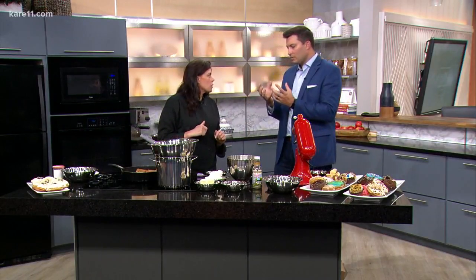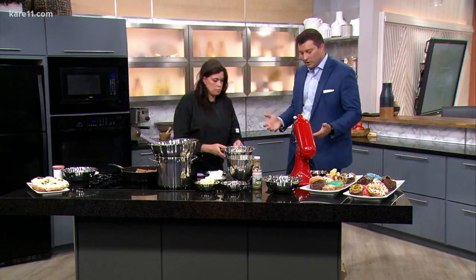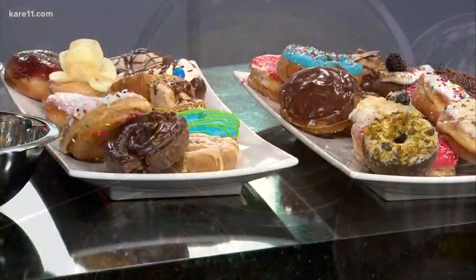We use the curd in our donuts. You can also use it for parfaits. So you get this chunky, limey curd — is this what it looks like when it's all done? Yes, this is the finished curd. Then what do you do, you pipe it into the donuts once you make them? We do. May I try one? Absolutely. You know what, I'm going to do beignets first.